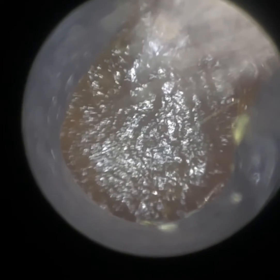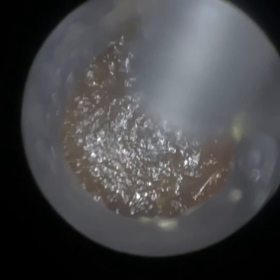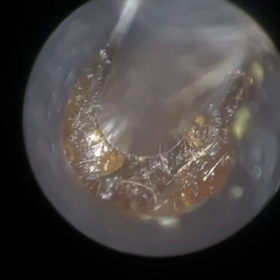So this is their left ear. This was also extremely blocked, as you can see, but the patient didn't feel it was as bad as their right side. I'm just dilating the ear canal. Although this was impacted, I don't think it was directly on the eardrum — it was probably a few millimeters away.